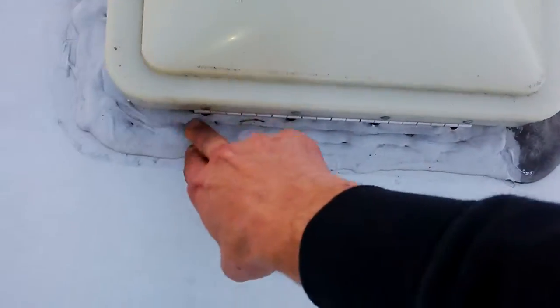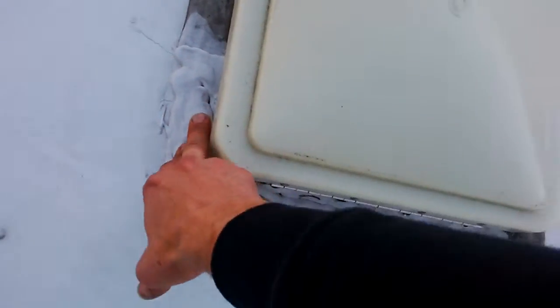Nice rubbery surface. The caulking is okay, it could use a bit of a touch up sometime. There's an awning over top of a tip out, and it's got some a little bit of wear and tear.